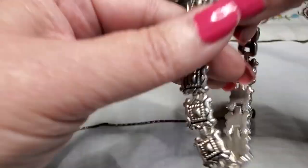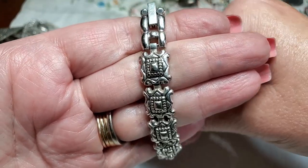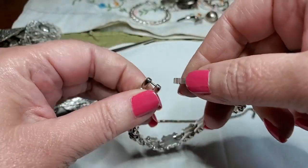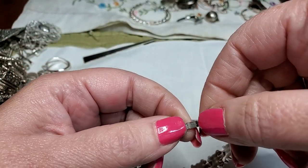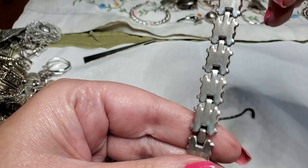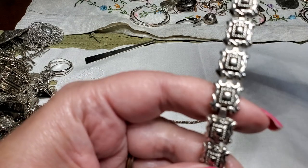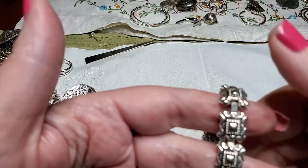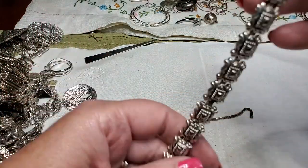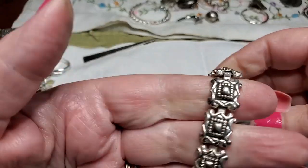We've got a bracelet — it's got a hinge clasp. Let's open it and see if we see any maker's mark. No, don't see anything. Just needs some cleaning. It's a really nice bracelet though. You can see some of the wear — the copper's coming through. Almost looks like a Brighton, but it's got a clasp that looks older. Pretty though.